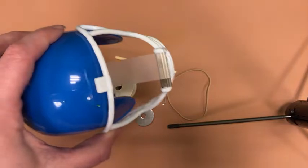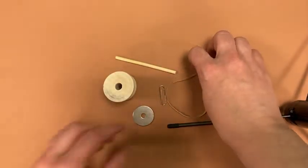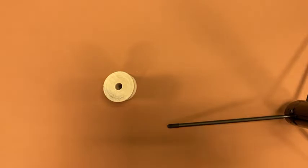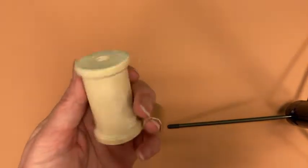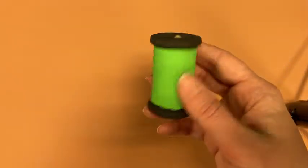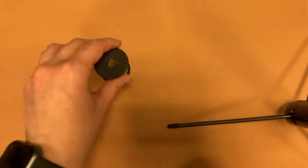You will need some tape. Step one, if you want to decorate your racing machine, paint it before you start to make sure the paint is dry. Here's one that I have painted beforehand.